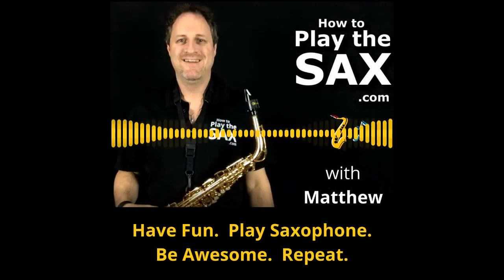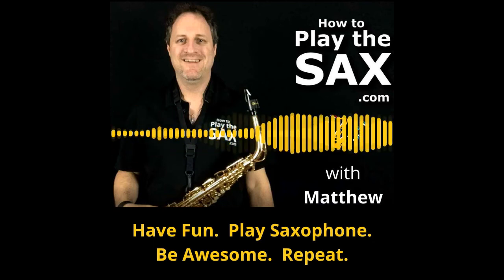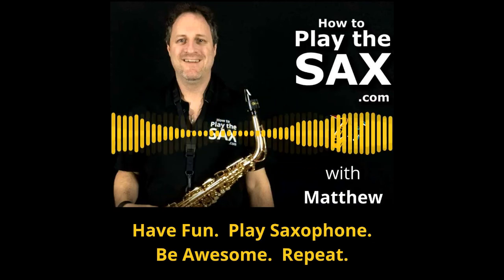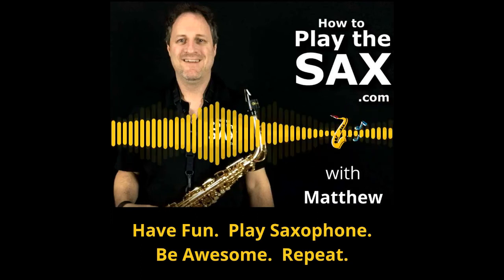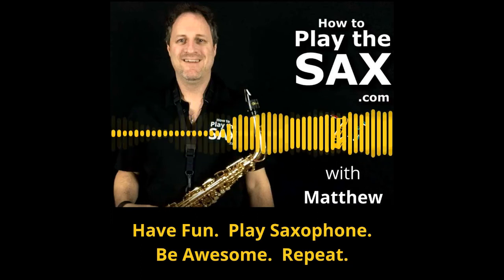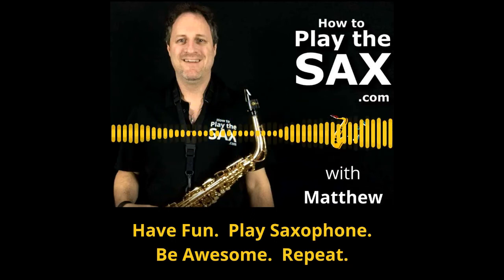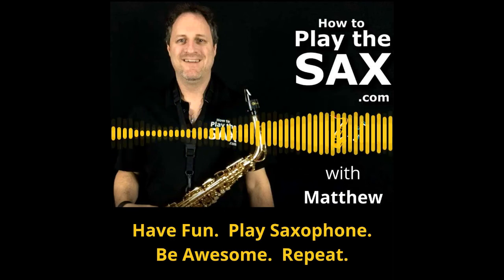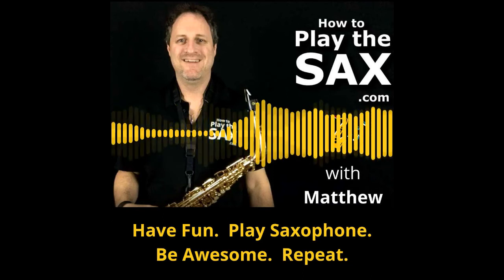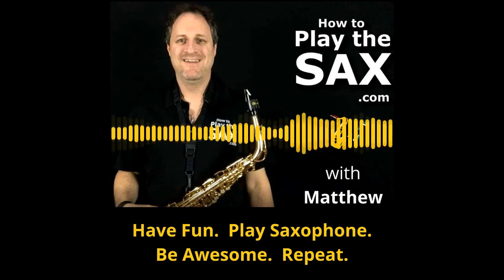Hello, g'day and welcome to the HowToPlayTheSax.com podcast. My name is Matthew and I'm here to help you have fun, play saxophone, be awesome and repeat the whole process. I help beginner saxophone players of all ages and from all over the world learn how to play their favourite rock, soul, funk and blues songs without reading music quickly and easily with my online saxophone lessons membership at HowToPlayTheSax.com, as well as via my YouTube channel and also with this podcast.